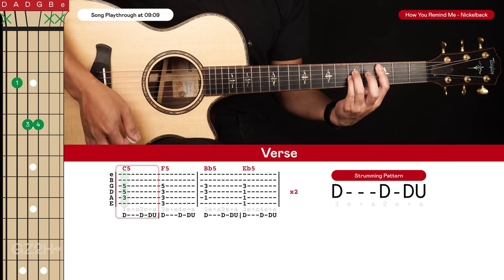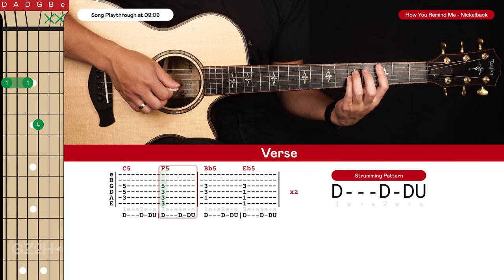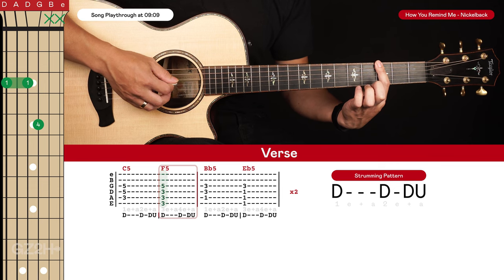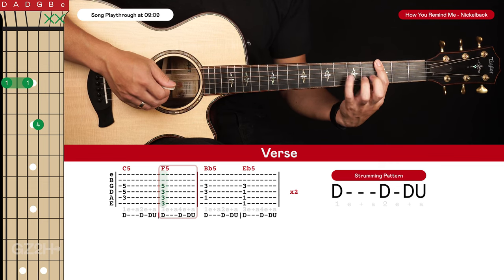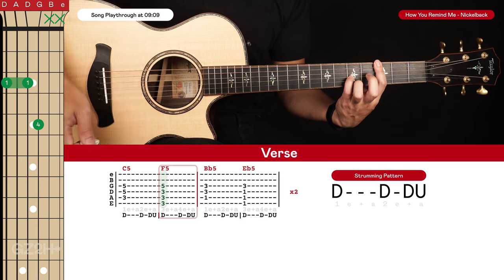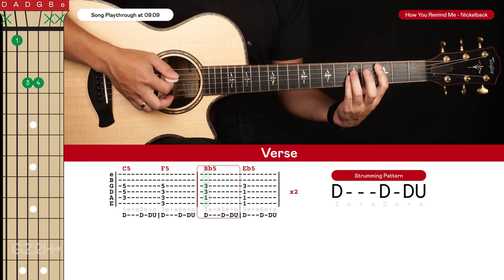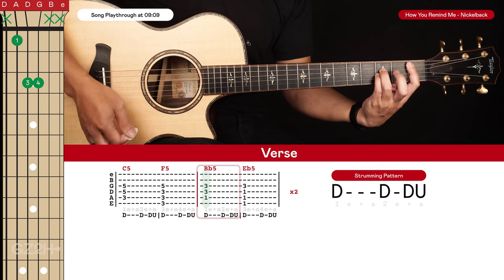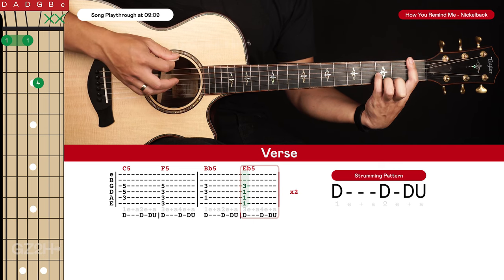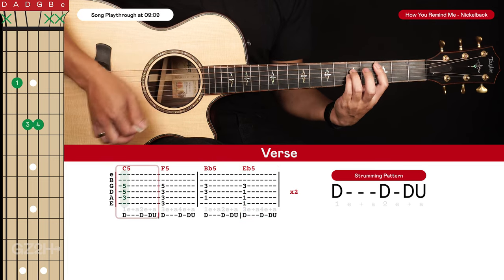That's C5. Then we go to an F5 — keep your pinky finger where it is, lift your ring finger, and shift your index finger up one fret, barring across the sixth, fifth, and fourth strings on the third fret, hitting four strings. Then we go to a Bb5, which is the same shape as our C5 just down two frets. And then an Eb5, which is the same as our F5 but just down two frets. So four chords there.